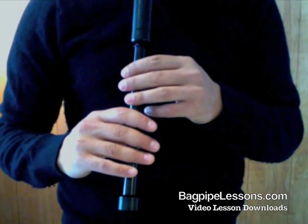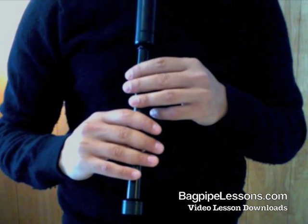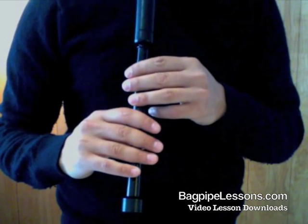Bagpipe workout on GDEs. The GDE is a three grace note combination: the G grace note, the D grace note, and the E grace note.